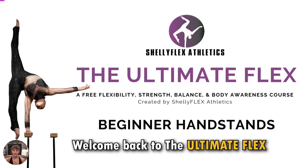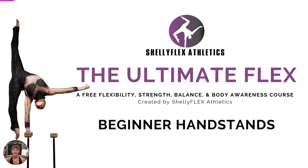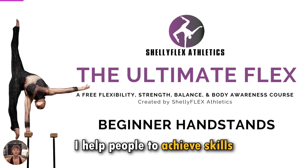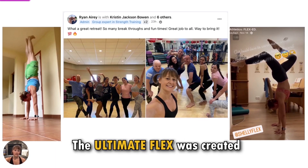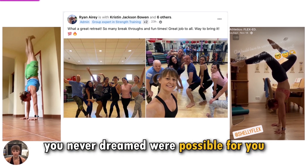Hello, and welcome back to The Ultimate Flex, a free flexibility, strength, balance, and body awareness course brought to you by Shelly Flex Athletics. I'm Shelly Aery, and through my online handstand, flexibility, and contortion coaching program, Flex Ed, I help people to achieve skills they never dreamed to be possible. The Ultimate Flex was created to ignite a fire within you to pursue advanced body movement and skills you never dreamed were possible for you.